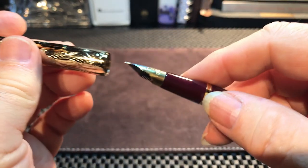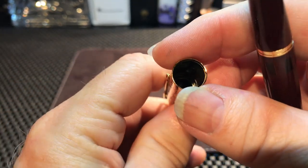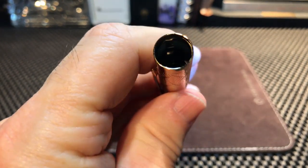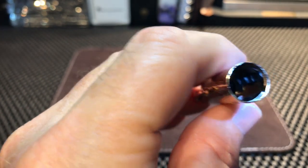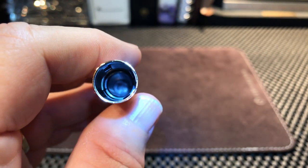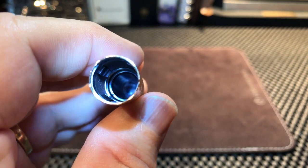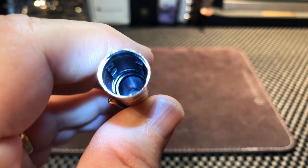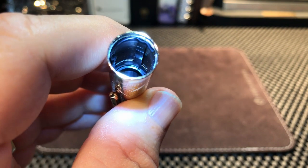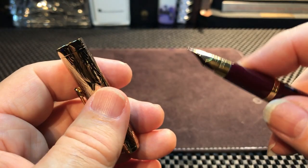The clutch ring holds the cap quite securely — I would think it's airtight. Looking inside with some light, there's the clutch ring, but there might also be a little piece of plastic right there that seals off that conical-shaped section.